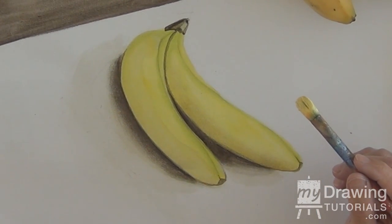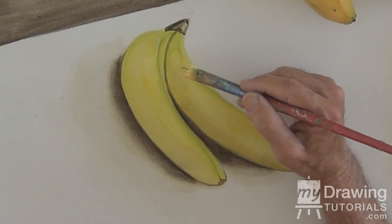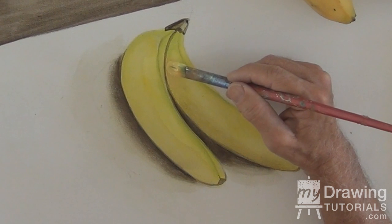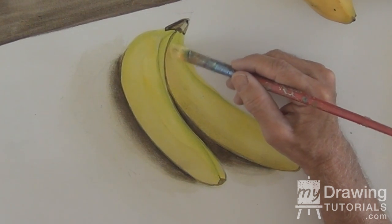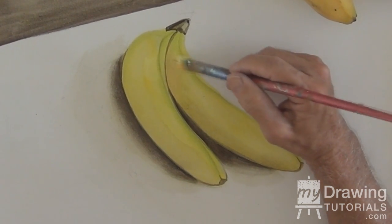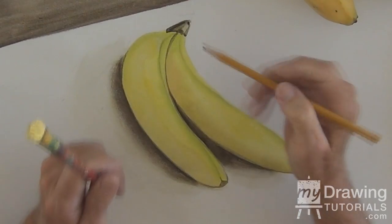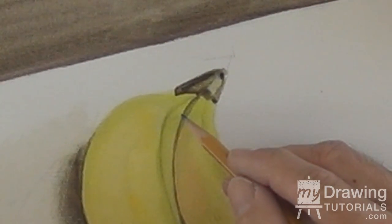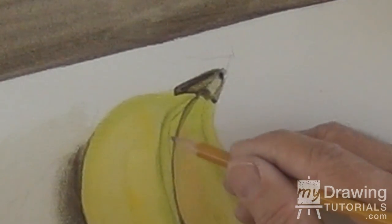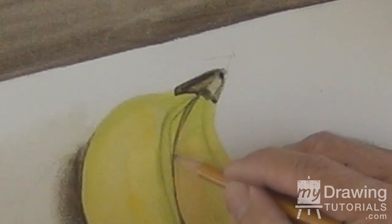Put some more white in it. I'm going to keep the yellow-green I have here and here, and work on the inside banana. Come down like this, and I'm just going to cut that down to a very, very small edge — very subtle — using the edge of my brush as a drawing tool again, to make that a thin line. We're going to have an opening between the two bananas that will be white.